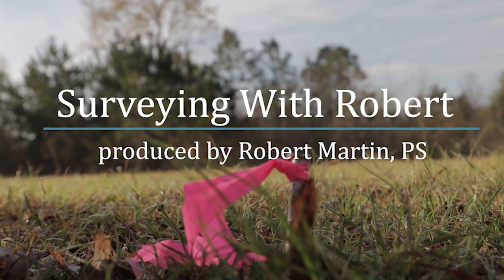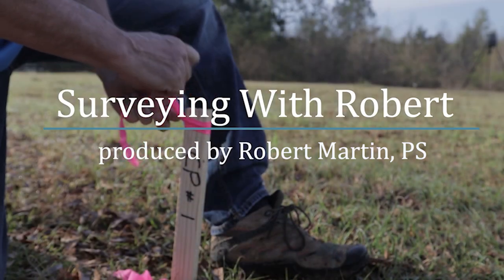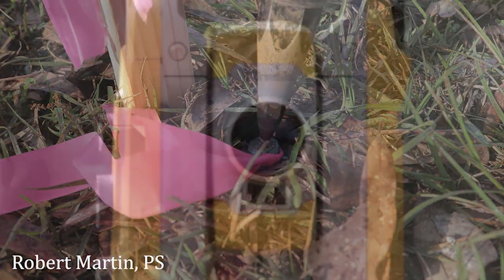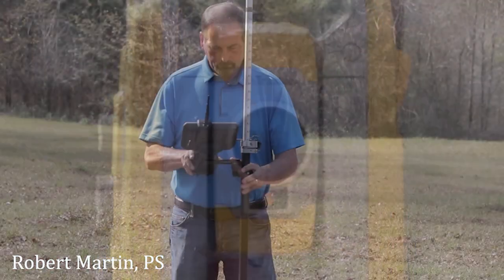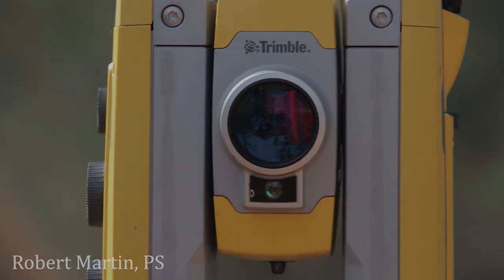Before we get started — first things first — I've got to get a drink of coffee. Okay, so on the data collector here I have the scan data.